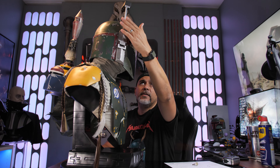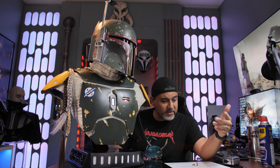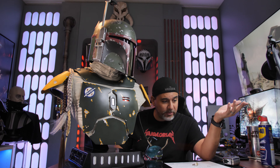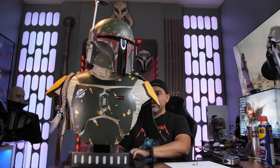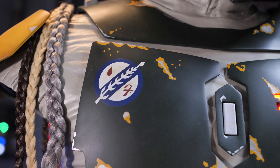And then you have an articulating visor which also has a light-up feature, but I don't know what kind of battery that takes — it doesn't say in the instructions what battery that takes either. So I'm going to have to guess or contact Sideshow and find out. The Wookiee hair is a nice touch — it is mixed media, probably the only thing that is mixed media on this.